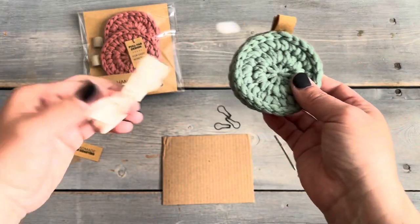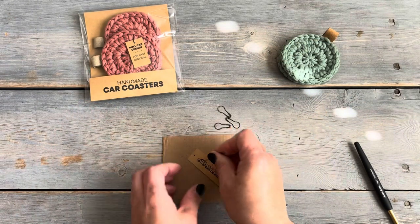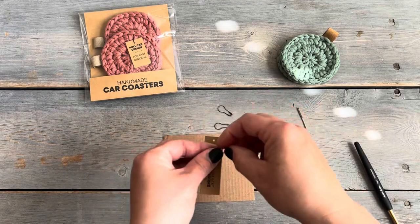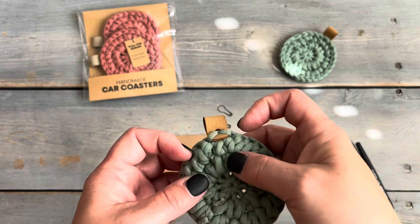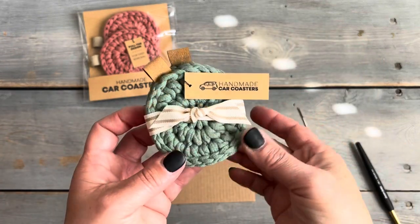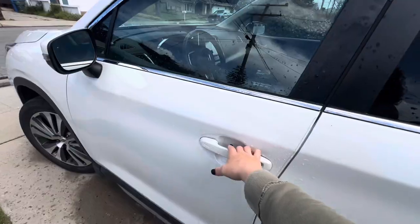The last printable in the set is a tiny tag. I usually tie a ribbon around two coasters with a square knot, trim the ends, and then add the little tag. I'll show that process quickly and then show you how I put the car coasters to use.